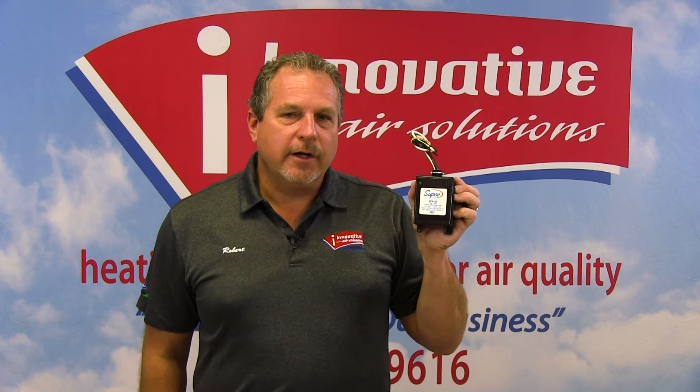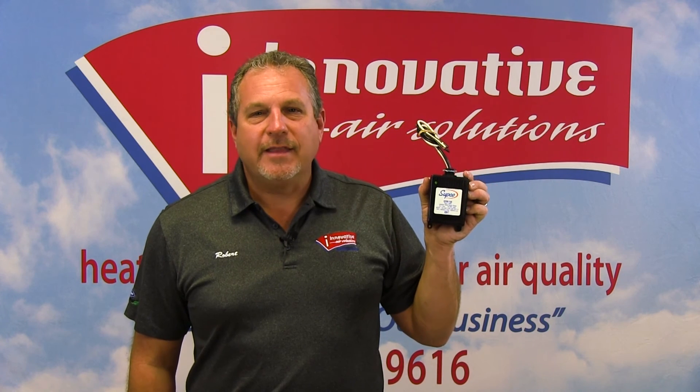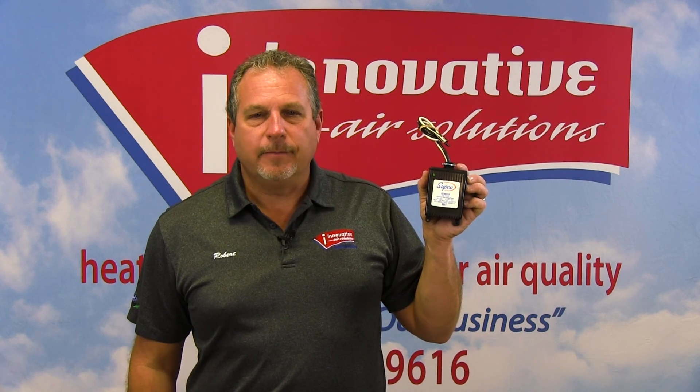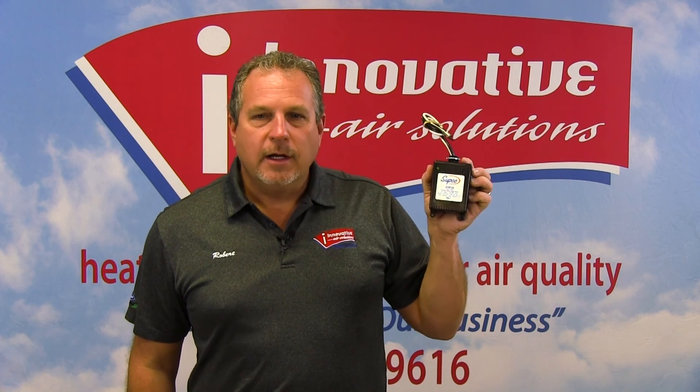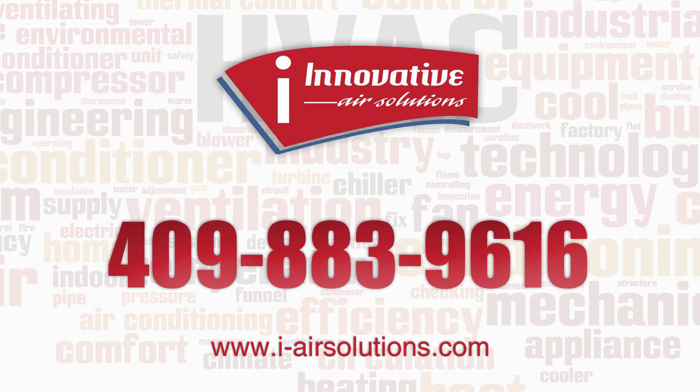Just wanted to let you know that this is out there and it's available. They're very inexpensive for what they do, but it's just like a surge protector for a TV, only these come with a guarantee. This particular model has a $10,000 guarantee — they will replace equipment it's connected to for up to $10,000. If you have any further questions on this or anything else, please give us a call at 409-883-9616. Thank you.